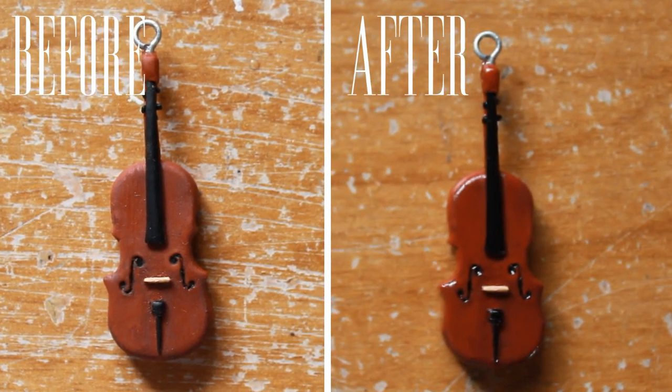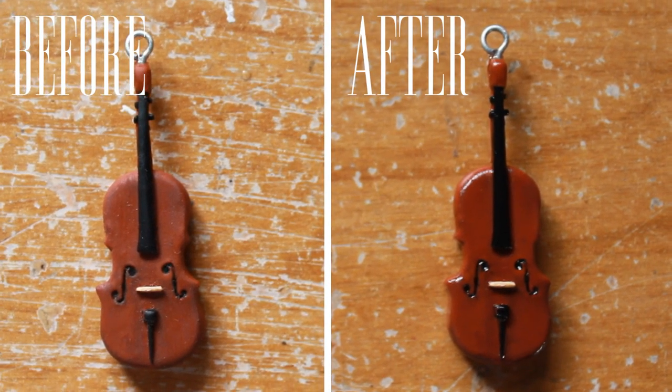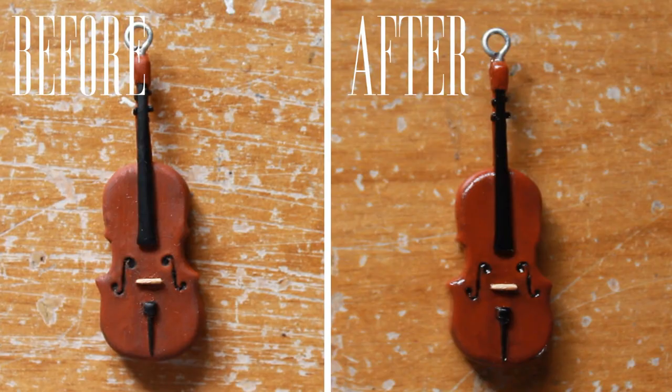Here's a comparison of a charm before glazing and after glazing. You can really see the difference of how the charm is glossier and shinier after it's been glazed.